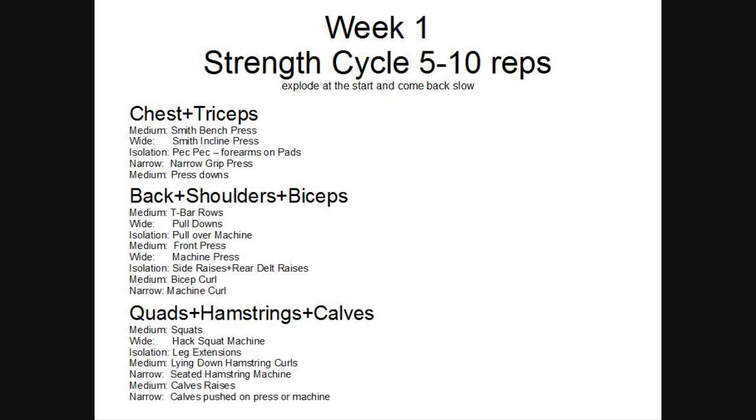I'm going to loop more into what I said about different routines, different week cycles, different tempos, different grips and things. Just keep everything stimulated. You need different grips anyway to obviously hit the muscle at different angles and to obviously feel it fully.